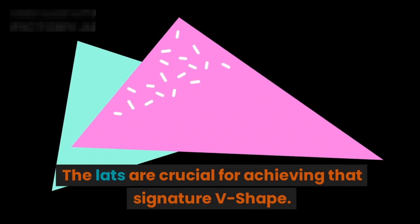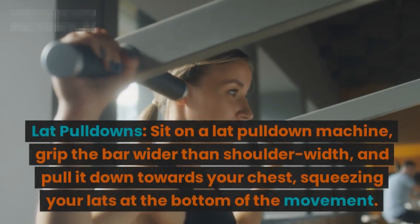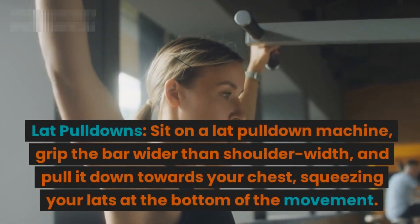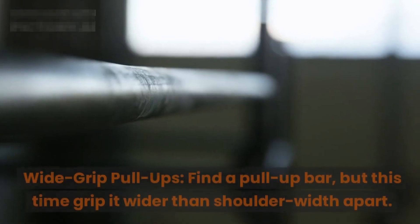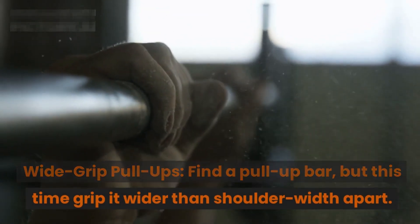Segment four: shaping the lats. The lats are crucial for achieving that signature v-shape. Lat pulldowns: sit on a lat pulldown machine, grip the bar wider than shoulder-width, and pull it down towards your chest, squeezing your lats at the bottom of the movement.